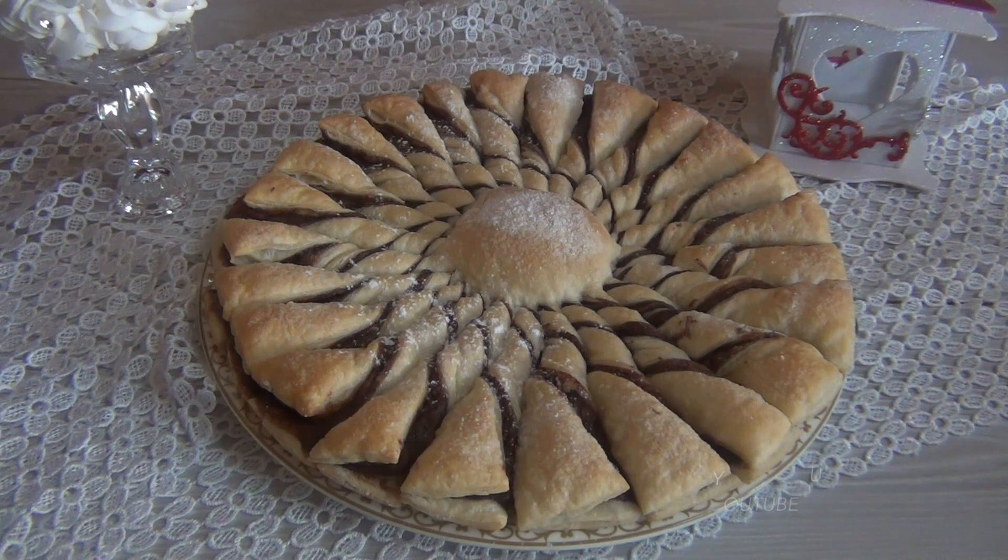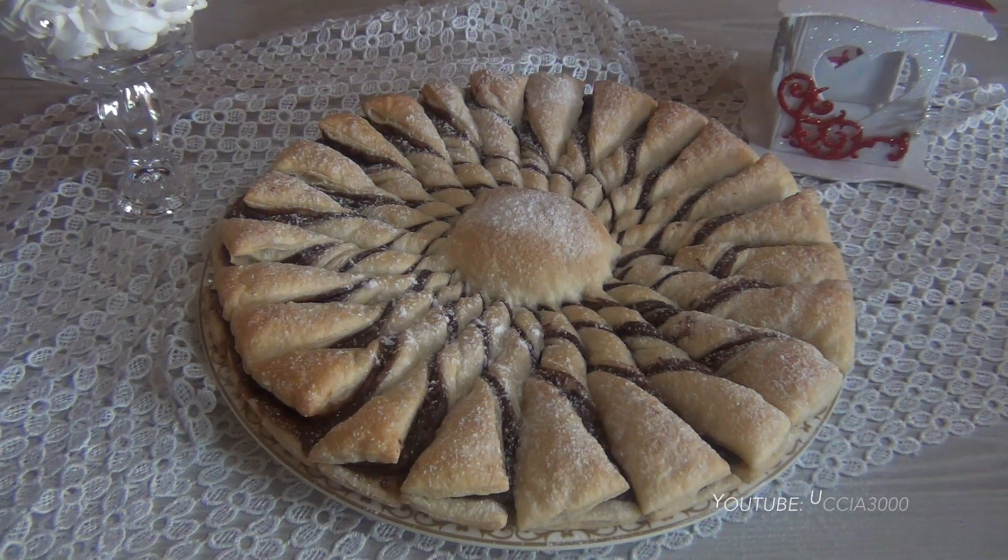Che meraviglia questo fiore di pasta sfoglia! È molto scenografico, stragoloso, perfetto per le prossime feste. Provare questa ricetta è d'obbligo.